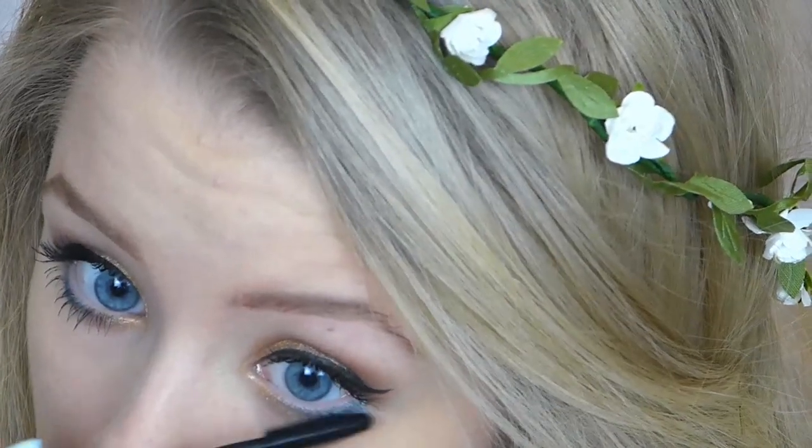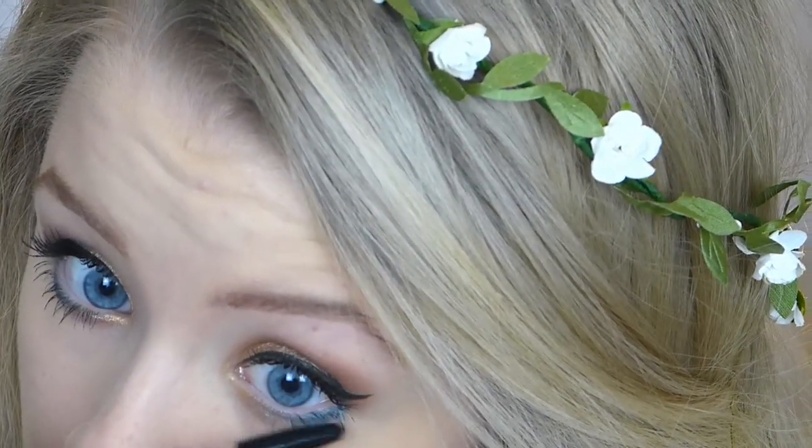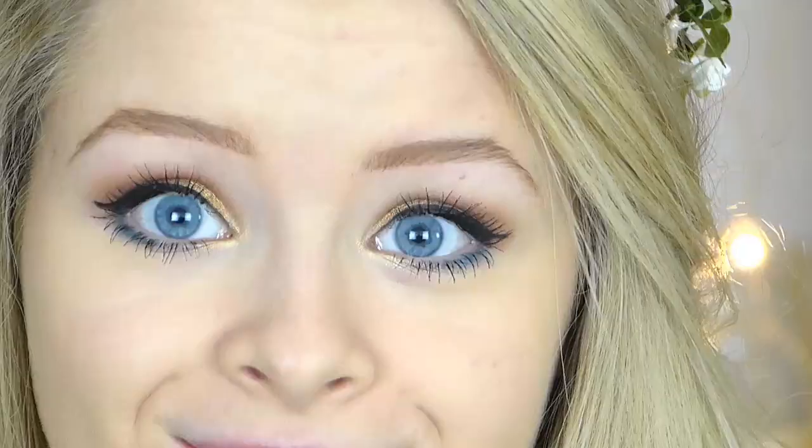I'm then going ahead and applying some more mascara to my bottom lashes, and that is the majority of the makeup complete.